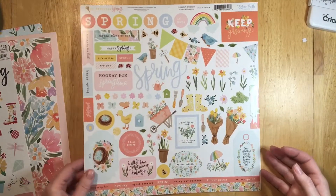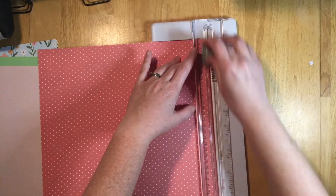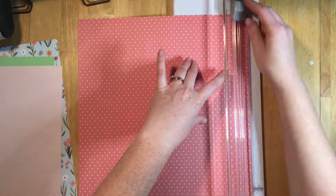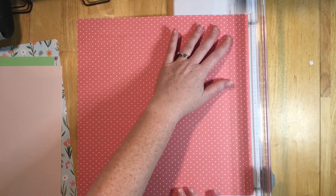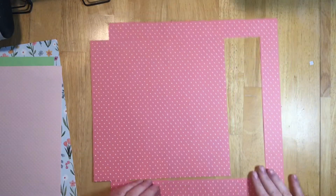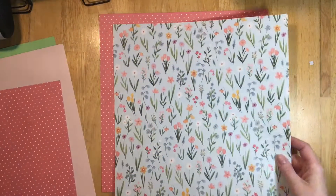These are some Simple Stories sticker sheets that I have and I'm gonna use a few things from them. I'm gonna start with this pink dot paper as the back paper. I'm actually going to gut the middle part out so that I can use that to back my title later on — just getting out the middle there.